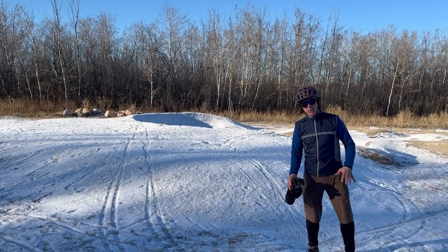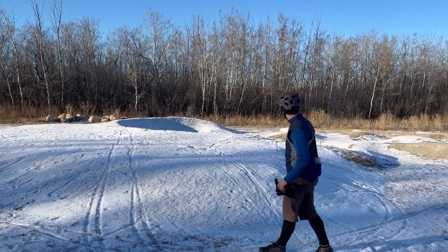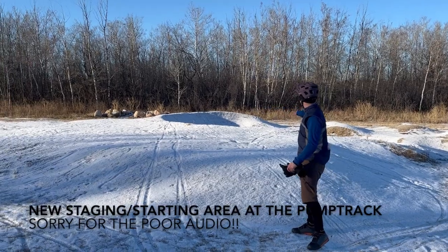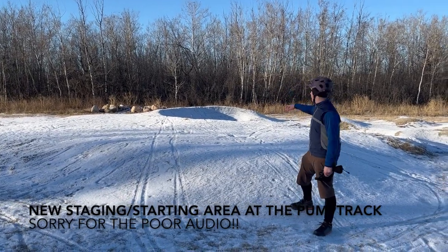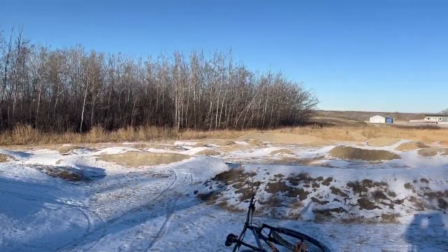A couple more improvements I want to talk about here at the pump track area. We now have an excellent, amazing area that's all been built up. You can now enter the pump track in a number of different ways and directions — more than just the one there used to be.